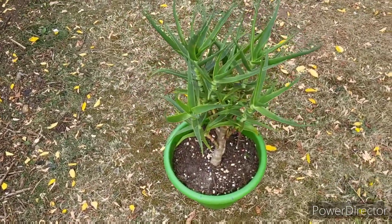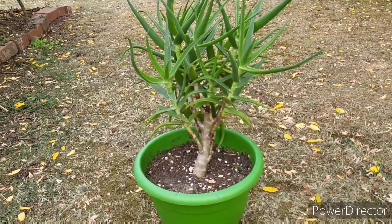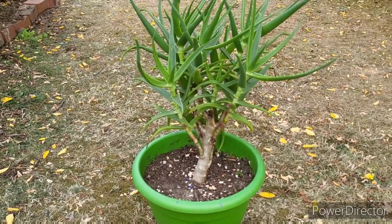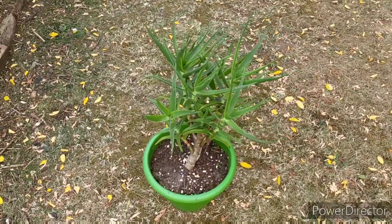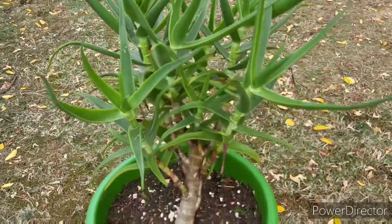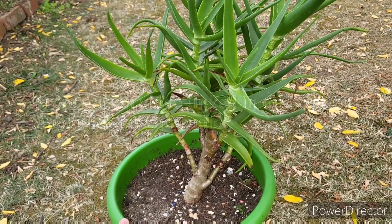Two years ago, in April 2020, I posted a video on how to propagate aloe striatula - a quite popular tropical gardening plant to grow in the UK that people go crazy over in the hardy tropicals community. This is one of the three cuttings I took, and I'll link that original video in the description if you're interested in seeing how to propagate these.